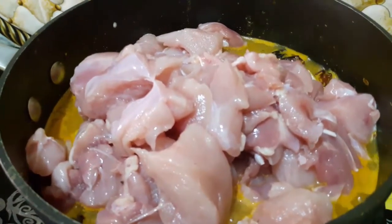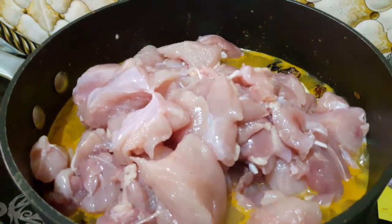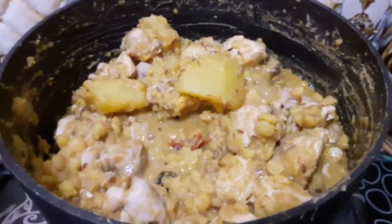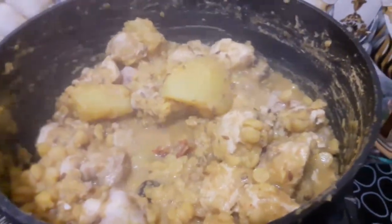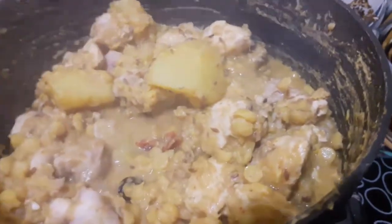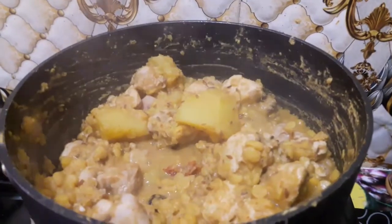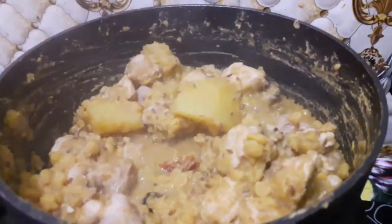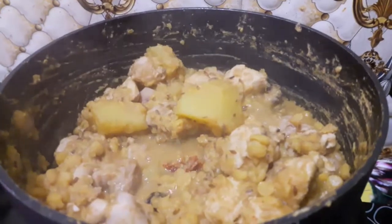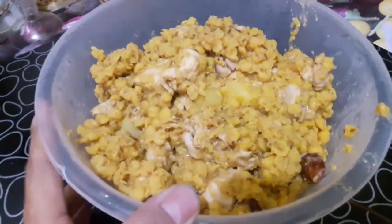Then we will take it to the other side and let it cook. The water will dry up completely — the water must be completely dry so we can proceed. Once dry, let it cool for 10–15 minutes.